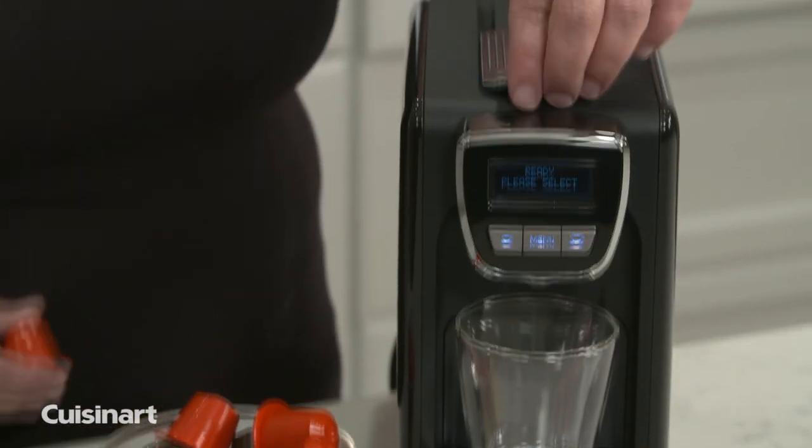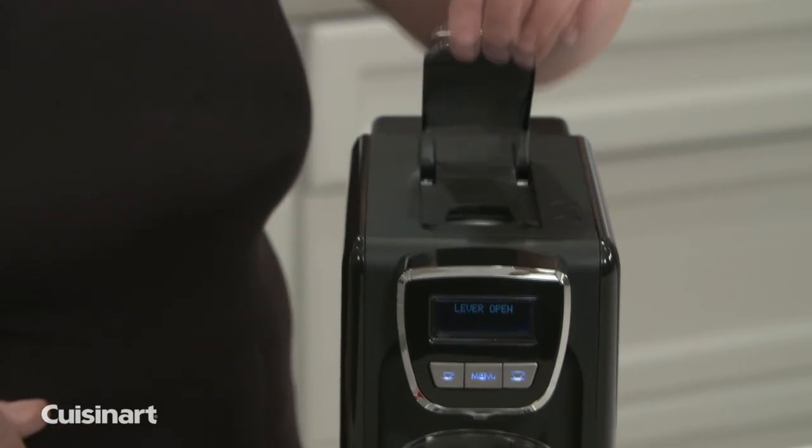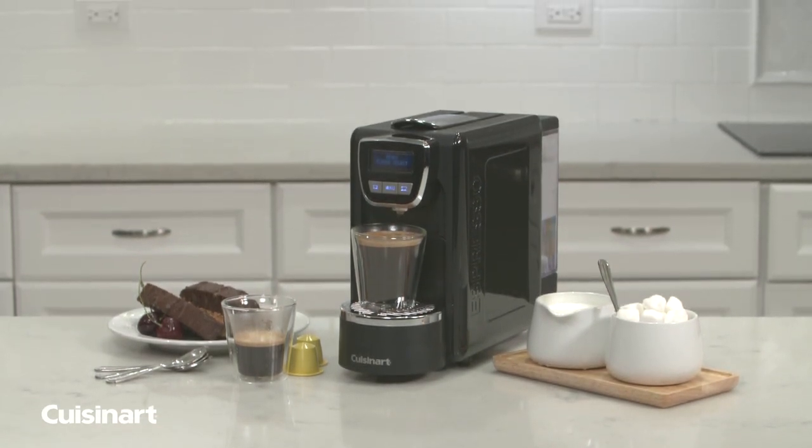The Espresso Defined is compatible with Nespresso Original Line Capsules. From start to finish, it couldn't be easier to make delicious espresso by bringing the coffee shop into your home with the Cuisinart Espresso Defined.